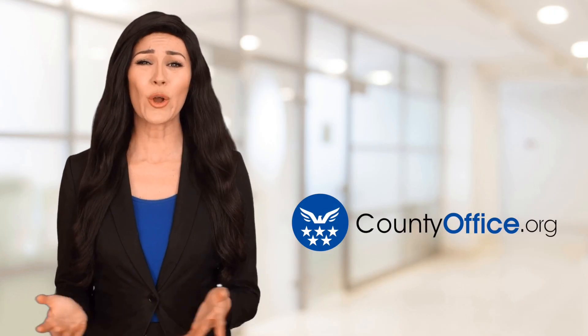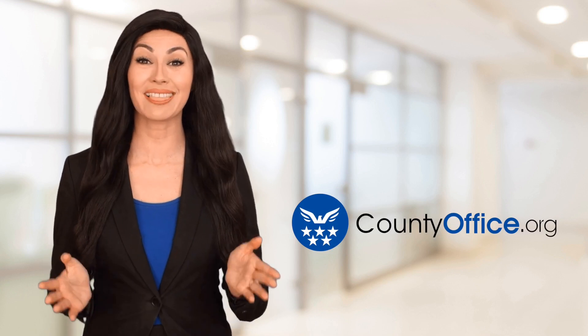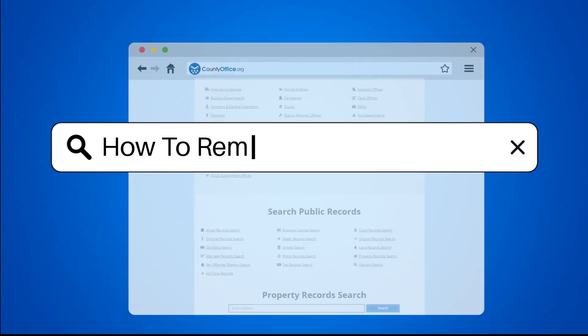Welcome to County Office, your ultimate guide to local government services and public records. Let's get started. How to remove vinyl flooring?